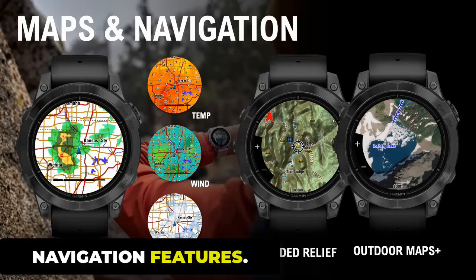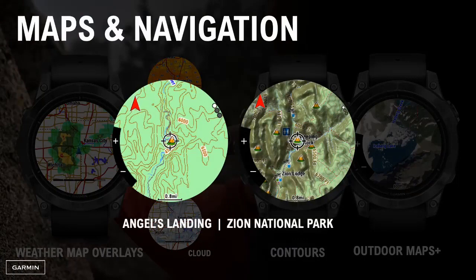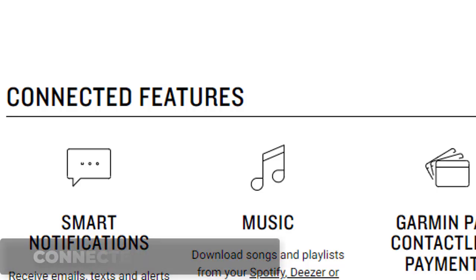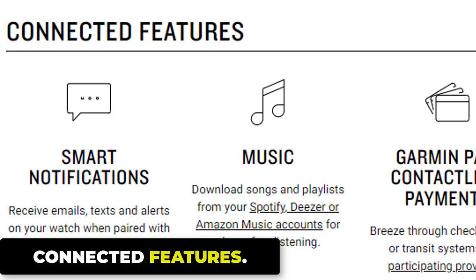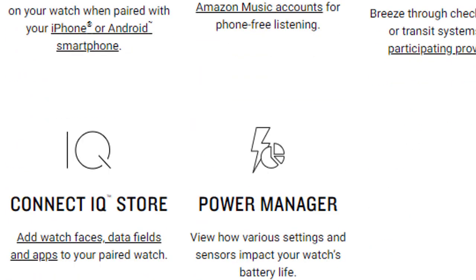Navigation features include GPS for real-time location and pace tracking, outdoor maps with SATIQ technology, ABC sensors, multicontinent topo maps, skiview maps, golf course maps, next fork map guide, up-ahead feature, round-trip routing, and courses with turn-by-turn directions. Connected features include smart notifications, music, safety and tracking features, stocks tracker, Connect IQ store, and a power manager to view how various settings and sensors impact your watch's battery life.